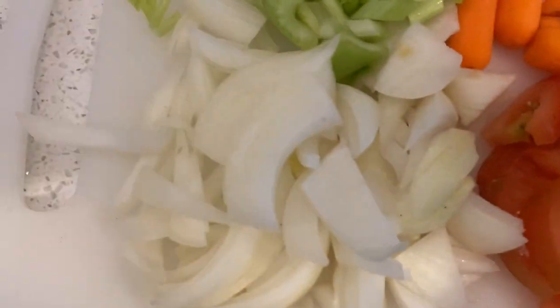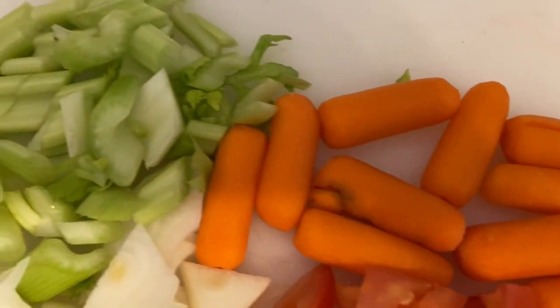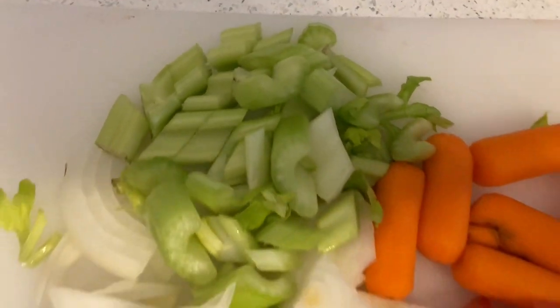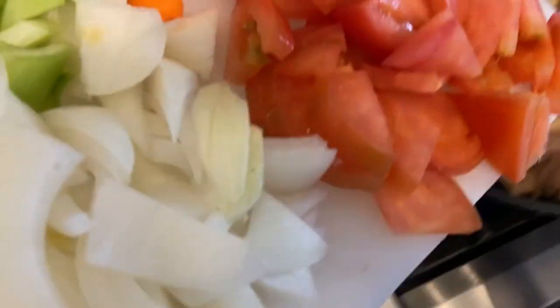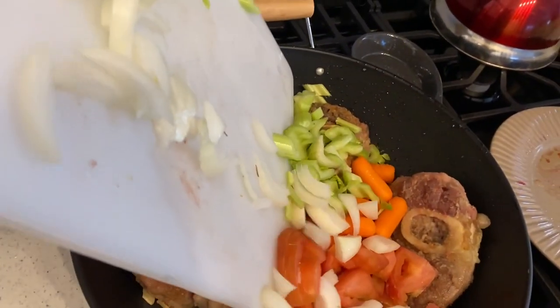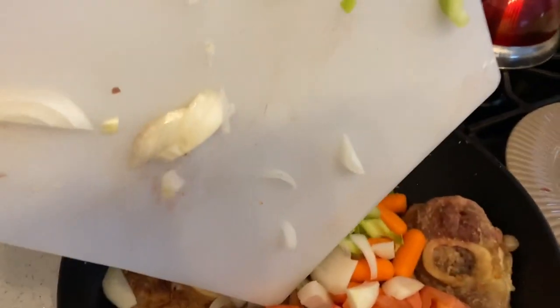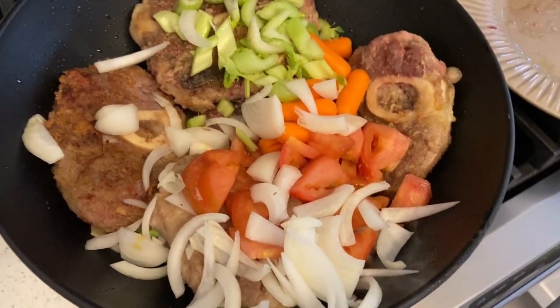Then I've cut up some onions, the carrots, and I've also added celery — this is optional if you want to add it. And your sliced tomato. Just pour it all into the frying pan with your shanks and let them simmer for a bit.